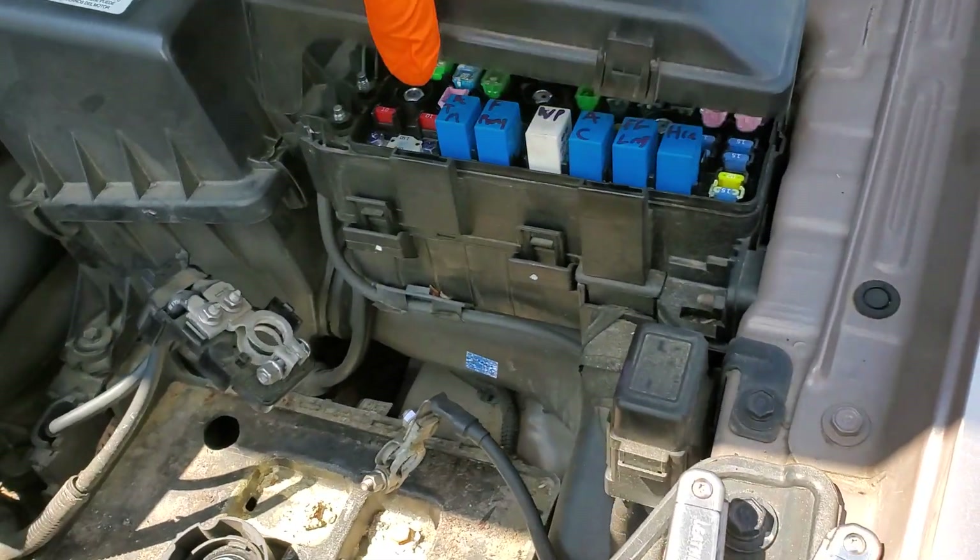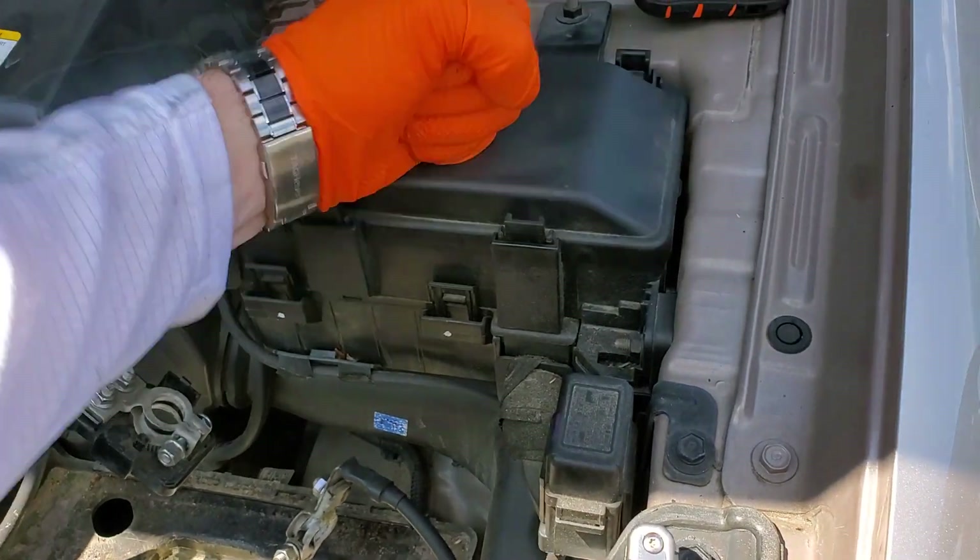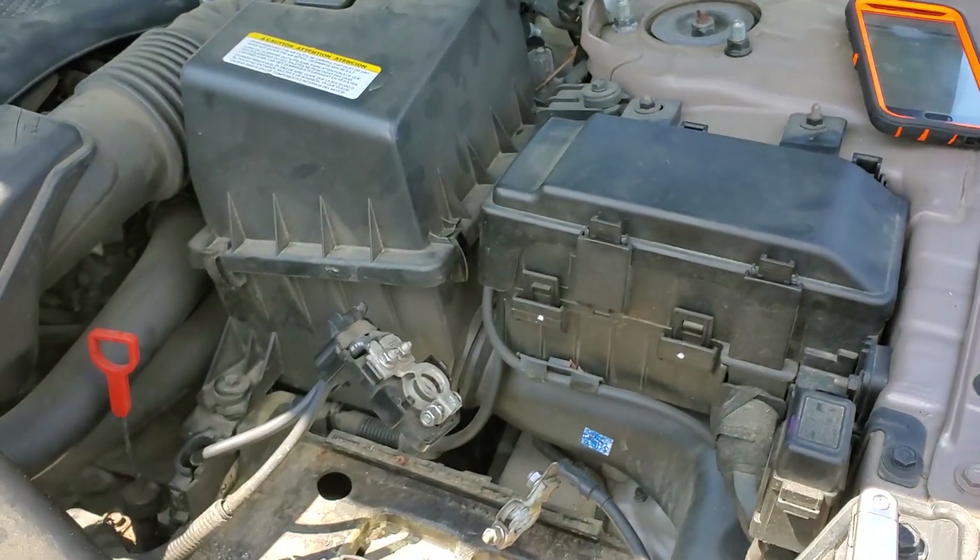I hope this information was helpful for you. Please let me know if you have any questions, or more importantly, if you have any advice for troubleshooting the horn on your Hyundai Sonata.